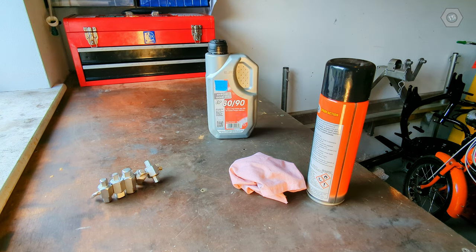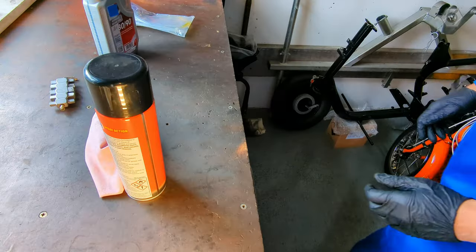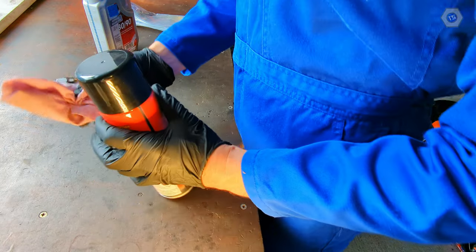Here are some handy tools for this job, starting with the basics. Firstly, a good degreaser. We need to thoroughly clean the area around the filler hole, because even a small oil leak can collect a great degree of dirt over time. The exterior of my gearbox isn't exactly clean, and if we allow any debris to get inside, it will negate any good that we do today.